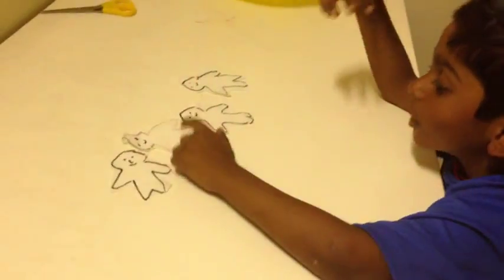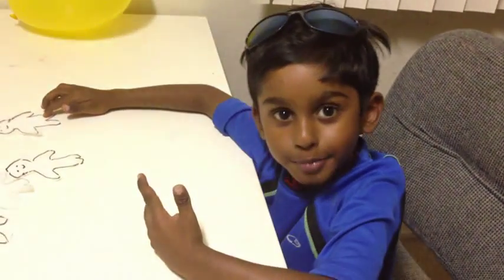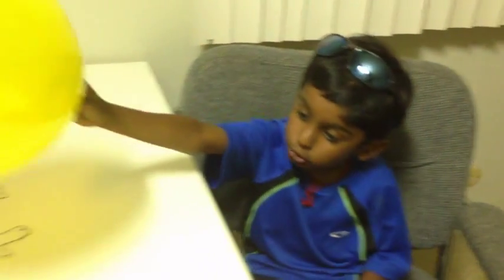One, two, three, four superman. I am going to put the balloon on top of the ghost man. Boom, boom, boom.